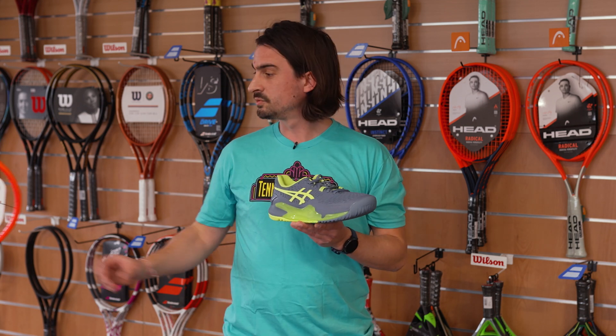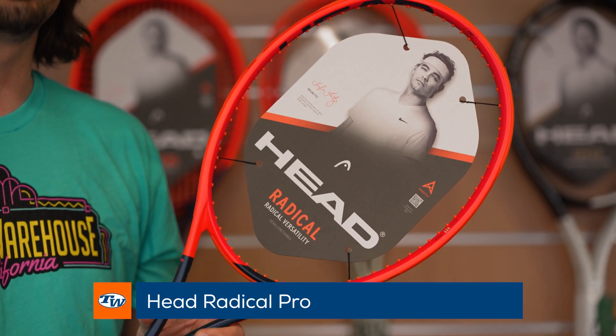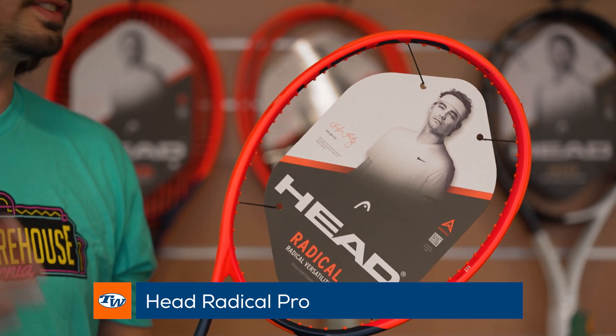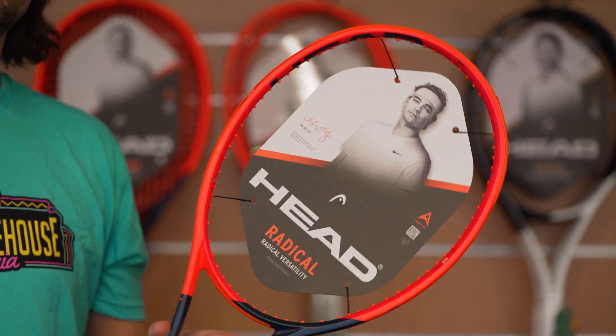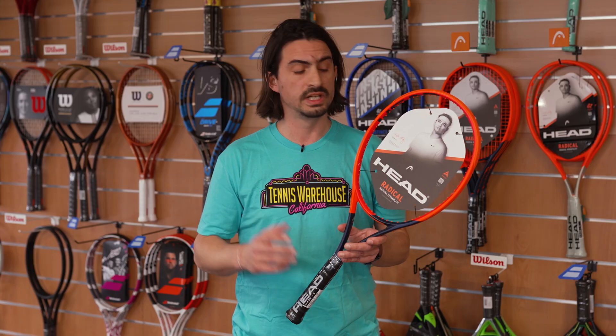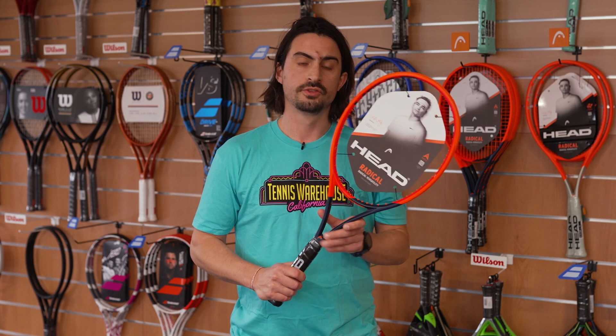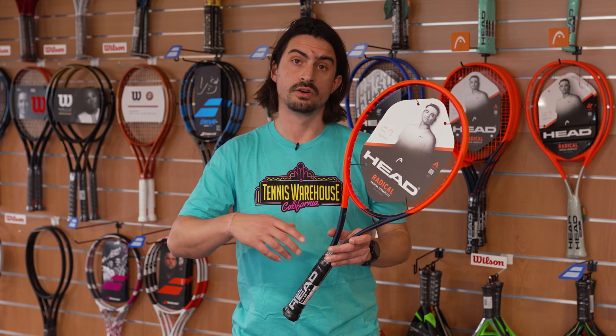And my second pick this week is the Radical Pro from Head. I felt super confident right from the beginning with this racket. I really like the precision and the stability that the frame provides — it's allowed me to play super relaxed and to fully enjoy the potential of this racket. I also really like how stable the racket is at the net or on the return on some fast shots — it's allowed me to get a lot of precision on those difficult shots. So I really recommend it for a competition or advanced player. Now let's check with Alex what his picks are for this week.